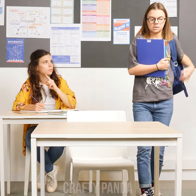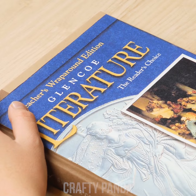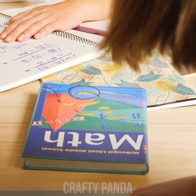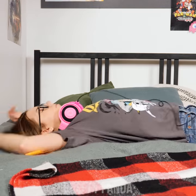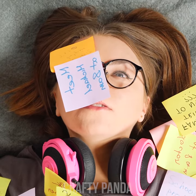Emma has once again messed up her class schedule and has disturbed the class. Slink quietly into your desk, girl, and pretend none of this happened. Unfortunately, Emma is about to realize she completely messed up her schedule and forgot about her math test today. Back at home she realizes that her system of sticky notes is messy and impractical. But now all of that is about to change — Emma can't allow herself to miss class anymore.